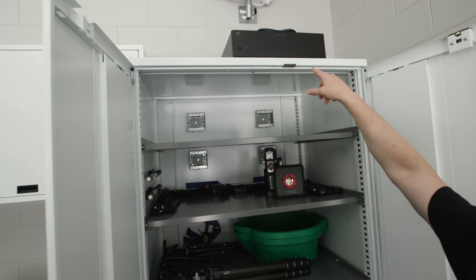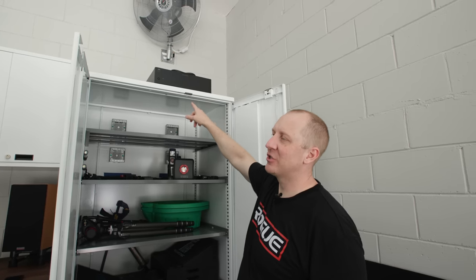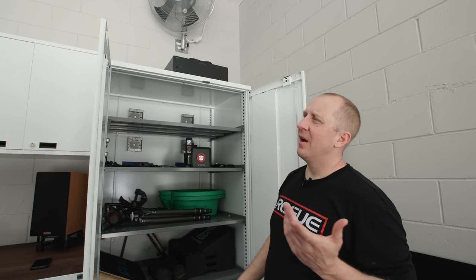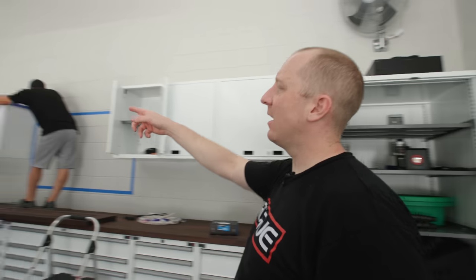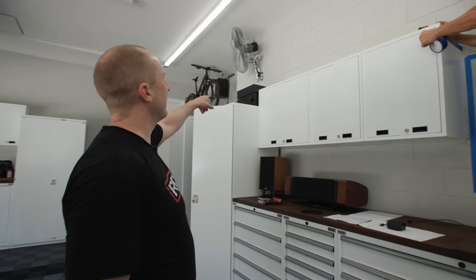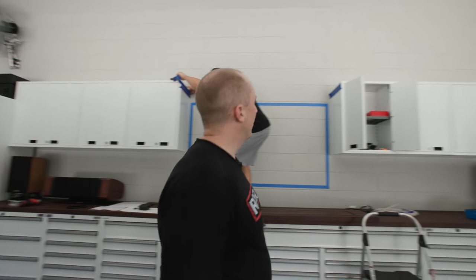For the audio setup, I'm running dual NAD C298 amplifiers. One bridged mono will give about 620 watts to the center channel; the other C298 in stereo mode gives about 320 watts per channel for the Heritage Specials. I'm also using a NAD T758 receiver as a preamp for the front stage and to power two rear speakers. Those two amp boxes will go up in the corner.